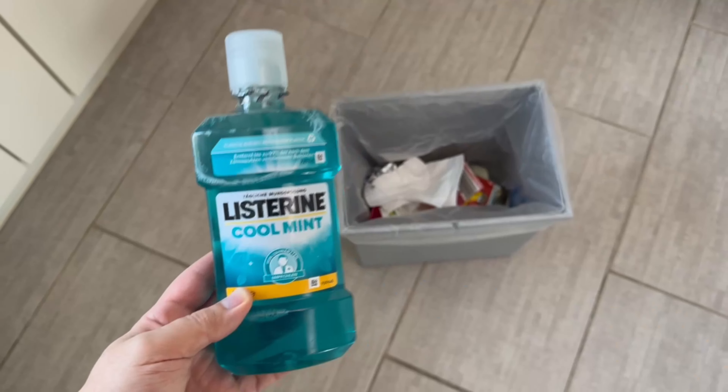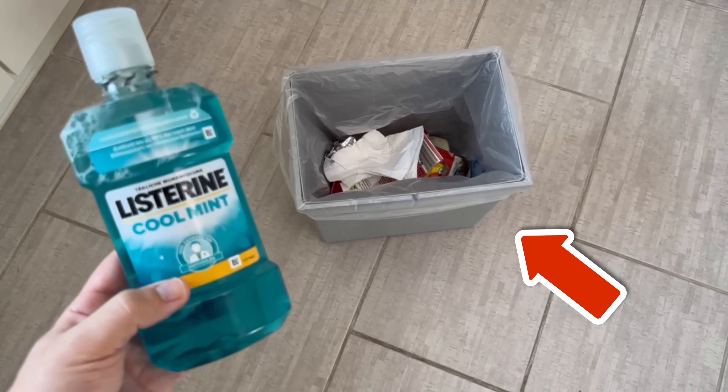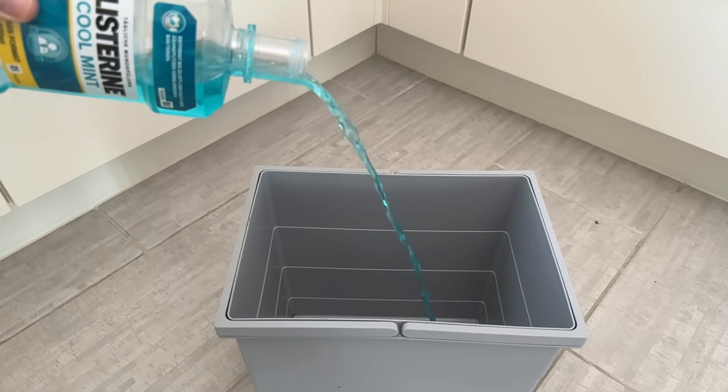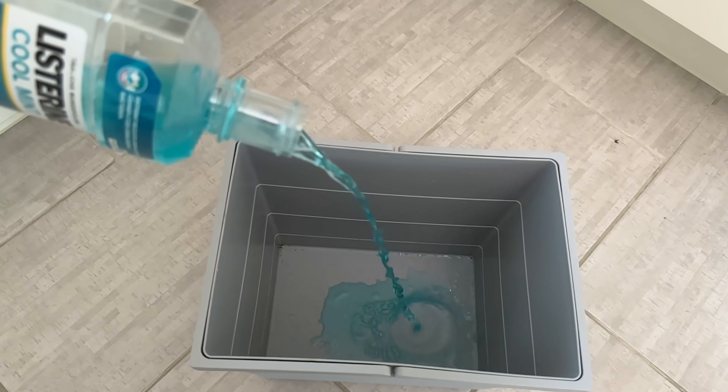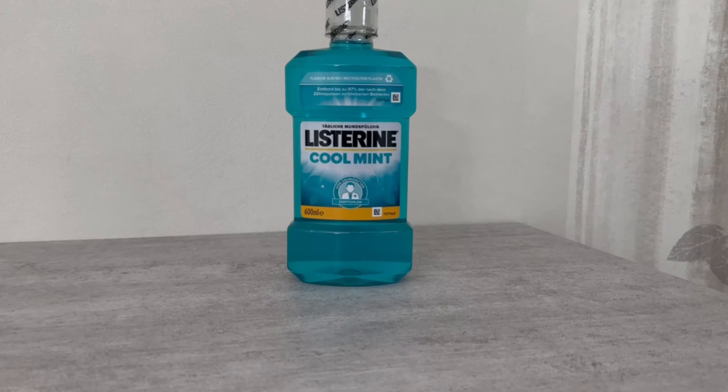After hearing about these incredible benefits, you'll be dumping mouthwash in your bin. This trick is really ingenious and in this short video I'll show you how to do it. But beware, you shouldn't literally dump mouthwash into your bin unless you want to clean it. In fact, you can use mouthwash to clean your bin, among other things. But let's use mouthwash in a different way.